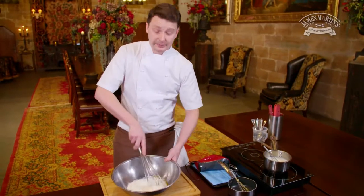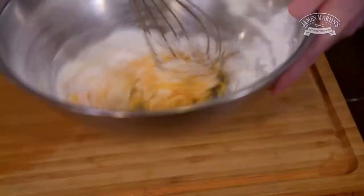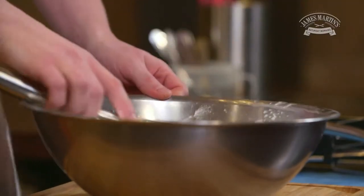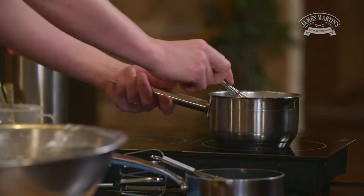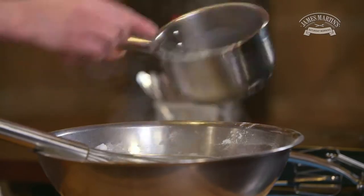At this point we need to whisk it together to make sure there are no lumps. So now I'm going to combine the milk with the yolks and I'm going to return it back to the pan and cook it to a thick custard.